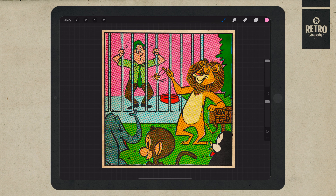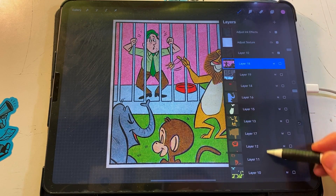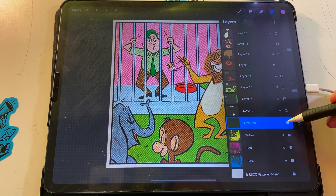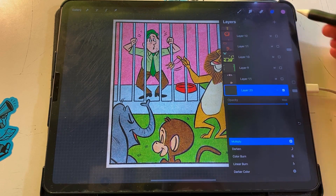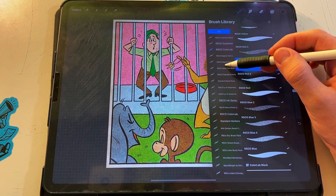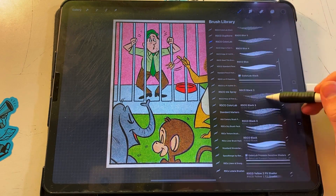I've already added all of my color halftones to this piece. To see how I did this, please refer to the Coloring with ColorLab comic halftones video. Create a new layer above your color halftone layers and set this layer to multiply. On this new layer, using black halftone brushes and the color black, we will begin filling in our black halftones.